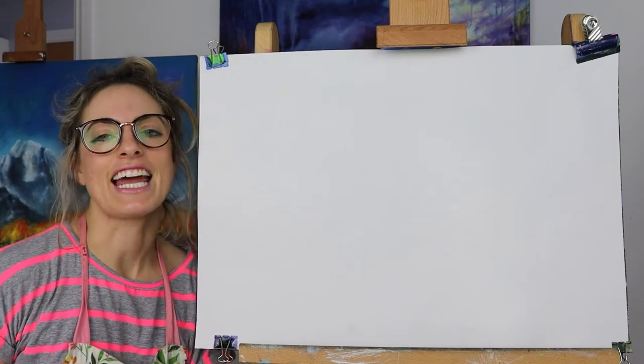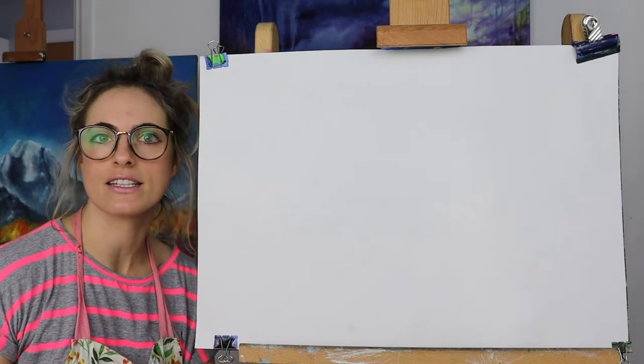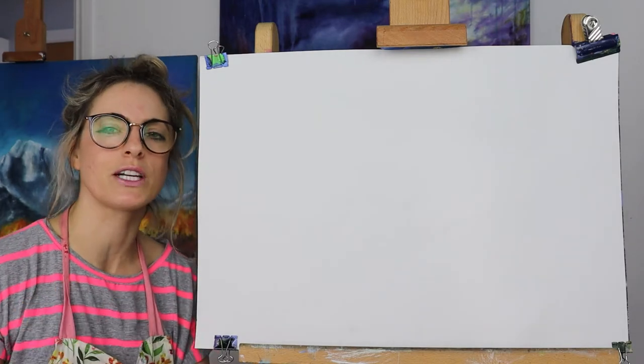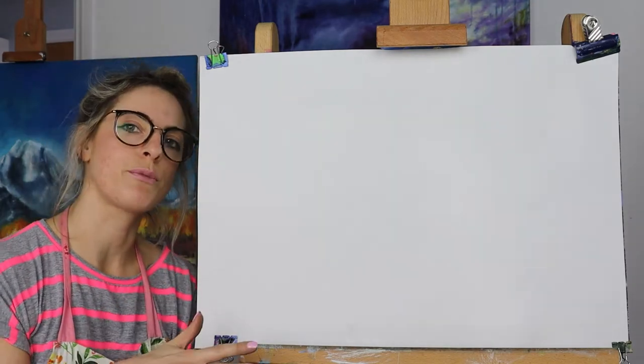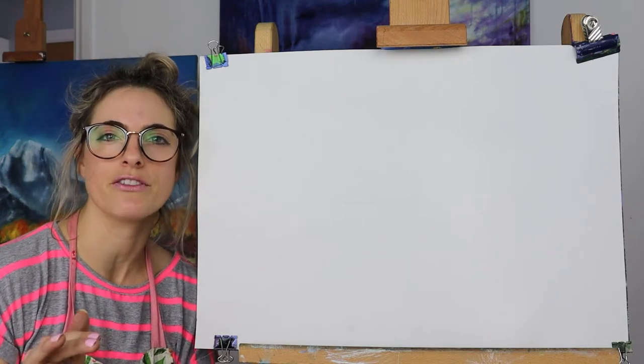Hi everyone, Emmylou here. Today I want to show you how to do a Georgia O'Keeffe inspired landscape — it's going to be a mountain. It's going to be really cool. We're going to be using watery paint, but you could pretty much use anything. It's nice to use watery paint to get the effect.